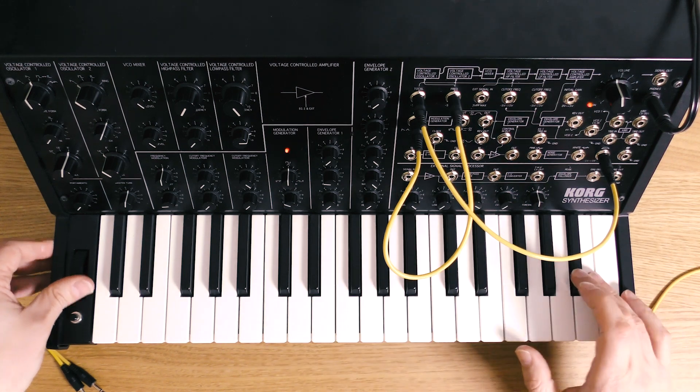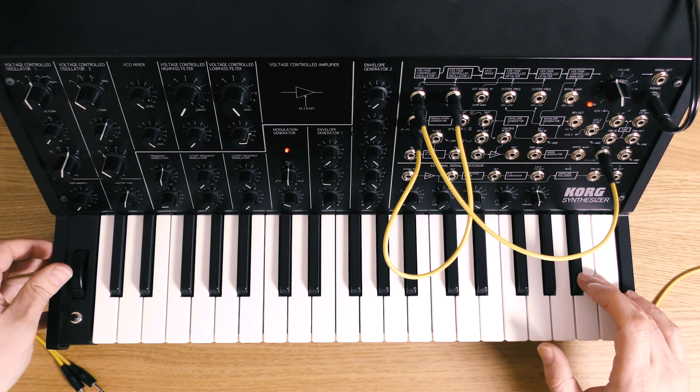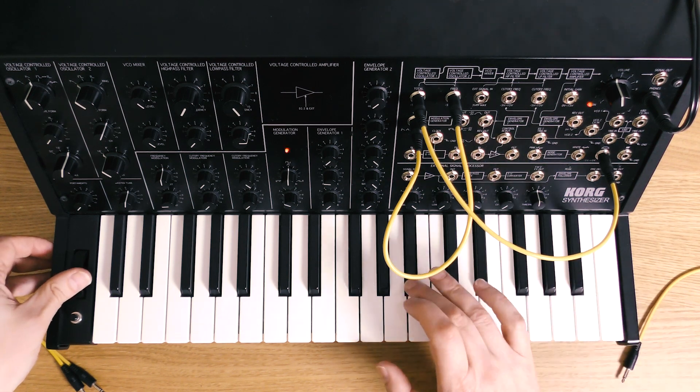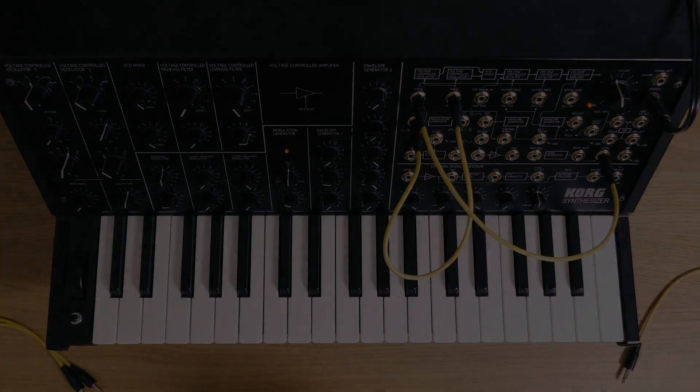So it's great for this sort of thing in conjunction with the LFO frequency as well — you can do little sound effects like that. So there we go, that's how we made BB-8. Tune in next time and we'll be doing another Patch of the Week for you.